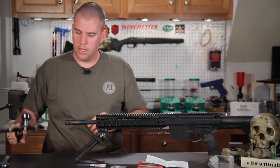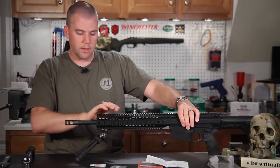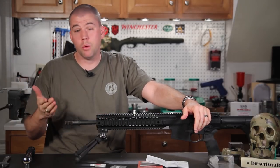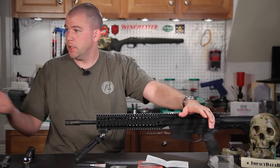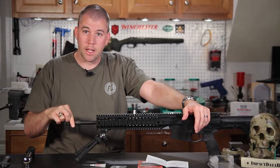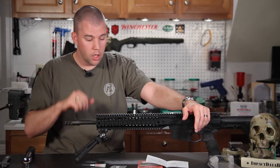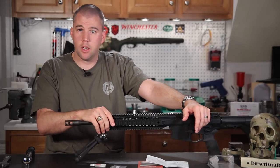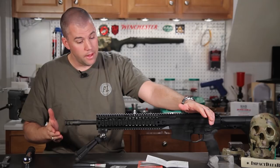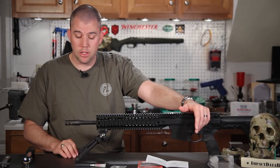And there we go — that's all it took. It was not a massive amount of torque; we even left it on the bipod. I have a vice block I would recommend you use, but we didn't want to break the camera setup down just for those couple of seconds. That's all it takes to torque it down. We are now good to go and ready to take our Mega Arms MA-10 out to the field and test fire it. No big deal to install this brake — it's easy as pie.